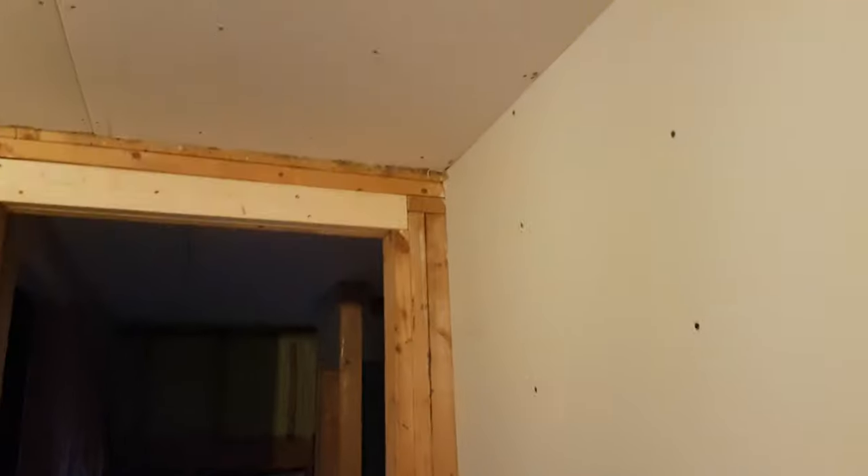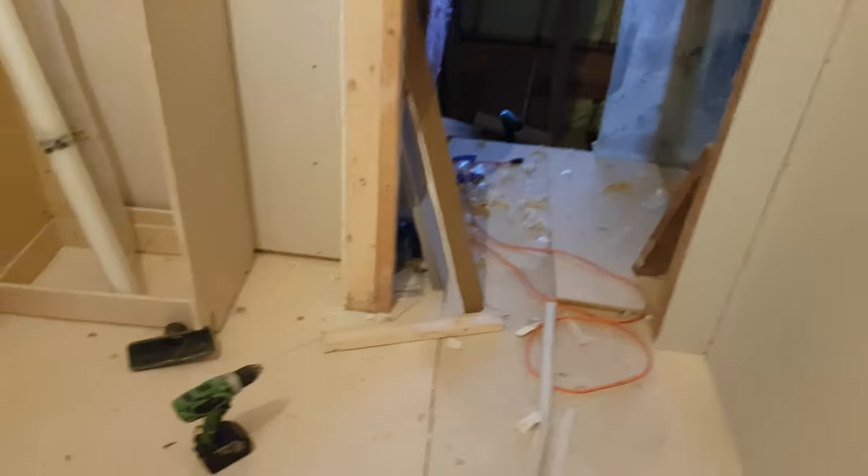This room is complete with regards to drywall, with the exception of over the door and this right here. I have enough — I'll grab a piece when I start drywalling all the rooms.